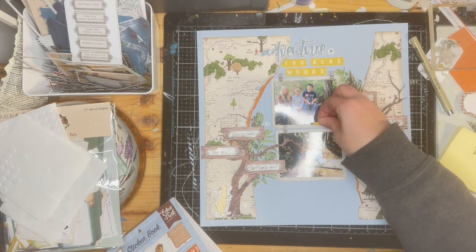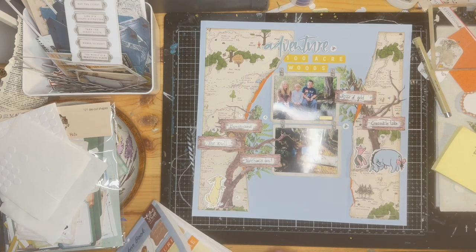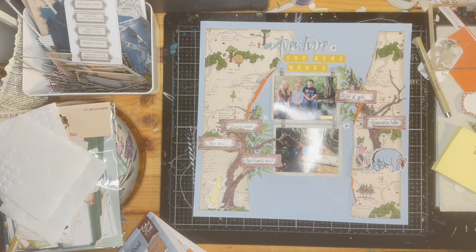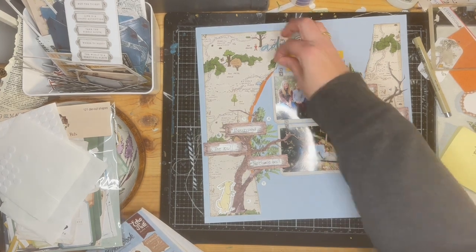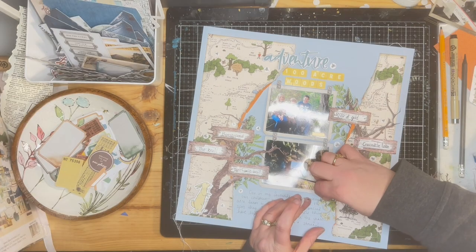So I'm just sprinkling the bees all over the layout. I added a little 'friends' sticker to their group photo — some days were better than others when they were little, but they seem to be pretty close now. I'm just adding a couple more bees and some little bits and pieces, and I added a little bit more greenery around where the journaling is. It's almost done.